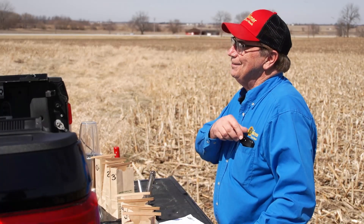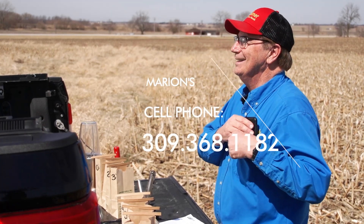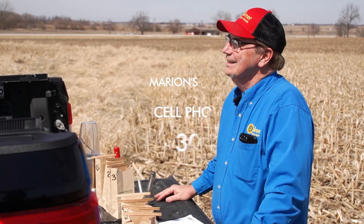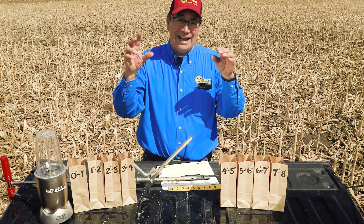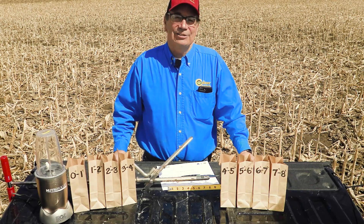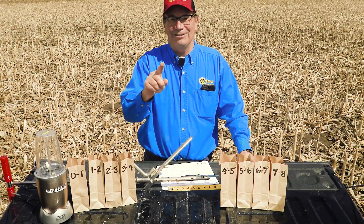As always, if you have any questions, give me a call on my cell phone at 309-368-1182, and hopefully you can identify at your farm whether or not you have a nutrient stratification problem. With that, thanks for watching the video and have a great day.